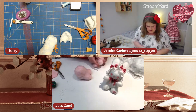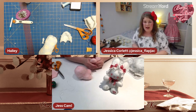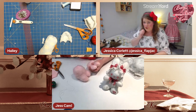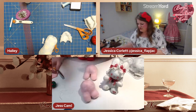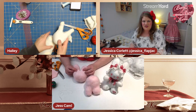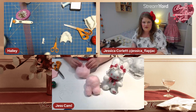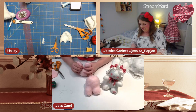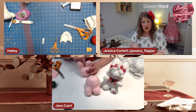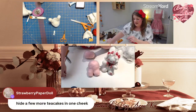Once the plushie is finished, you can always grab a big pin and poke around to rearrange the stuffing if needed. I'm happy with how it's stuffed now — I can squish it to get the shape nice later. Now I'm going to sew up the little hole between the ears.